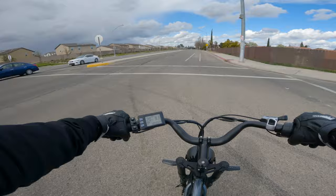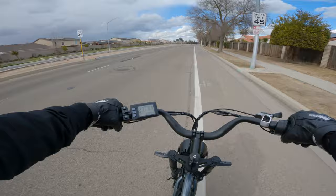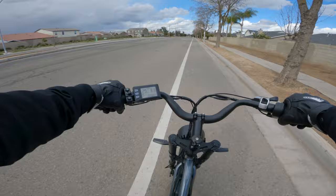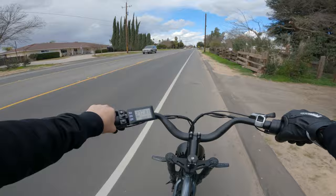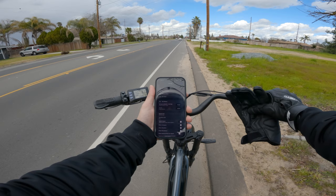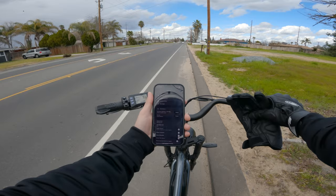Now at full battery charge, let's see the top speed. The battery bars fluctuate due to voltage sag, already showing two bars under load. The display reads 27, 28, briefly 29, and hit 30 miles per hour for a moment — roughly 29 mph. Checking against my phone, it reads 28 mph, so the display is maybe off by one to one-and-a-half miles per hour. That's actually pretty accurate.